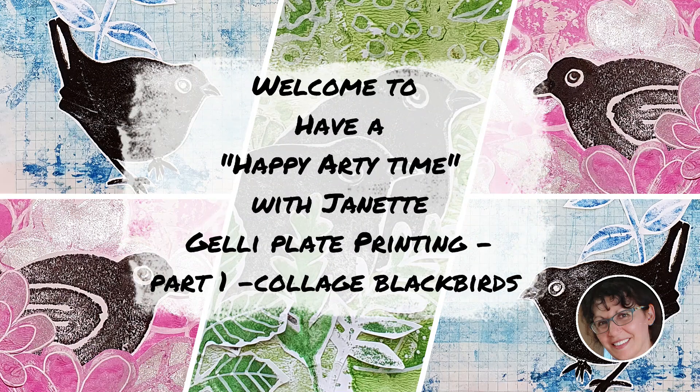Welcome to Have a Happy Arty Time. My name's Jeanette and this is part one of using homemade soft foam stamps of birds, flowers, leaves etc and making up some beautiful jelly plate printed backgrounds and putting them all together as a collage. It's going to be a lot of fun so stick with me.